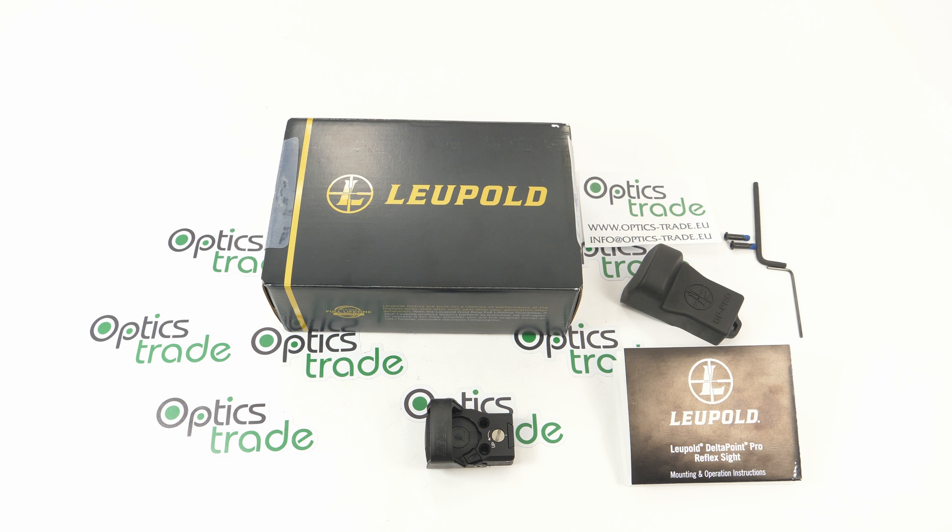Leupold is an American manufacturer of optics that was founded in 1907 and is still family-owned as it was in the beginning. They manufacture red dot sights, rifle scopes, spotting scopes, binoculars and similar products for many organizations in America including the United States Army, Navy SEALs, Marine Corps and so on. Their products are also popular in the civilian market, especially among Americans, but they're also gaining in popularity here in Europe.